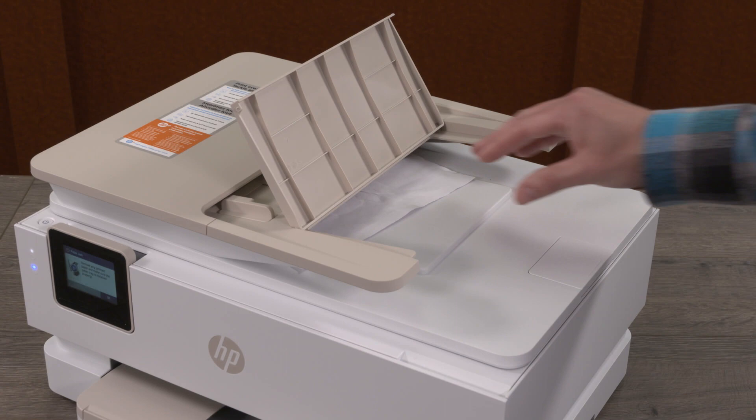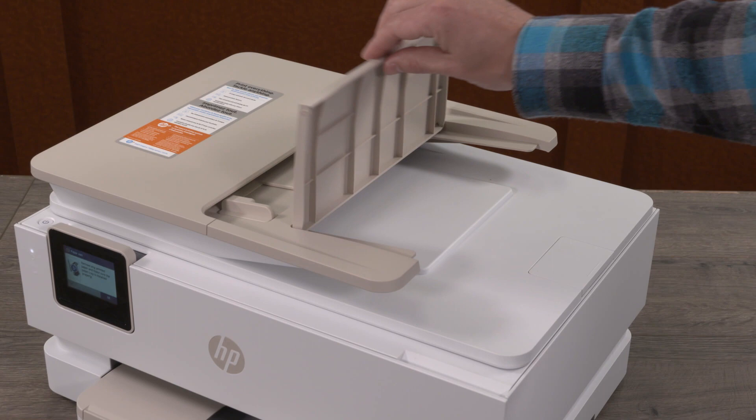Lift the document feeder tray and remove any jammed paper from beneath the document feeder. Then lower the document feeder tray.